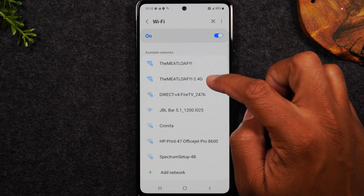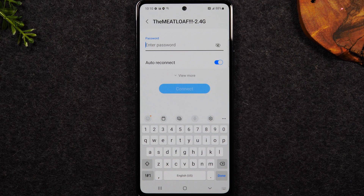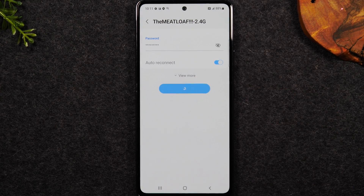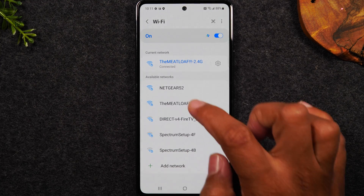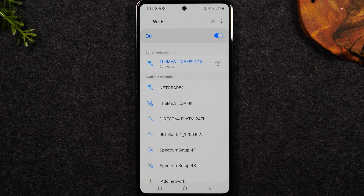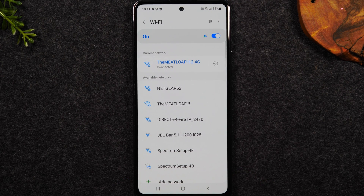It will take us to a menu and now we can look for our network and begin to connect. I'm going to connect to the meatloaf 2.4. You'll simply tap on it — obviously in your house it'll be a different network. Tap on it and at this section you would enter the password. Once you've entered the password you'll hit connect and you should see 'connected' under your network. This will also work if you're out in public at Starbucks or Denny's.